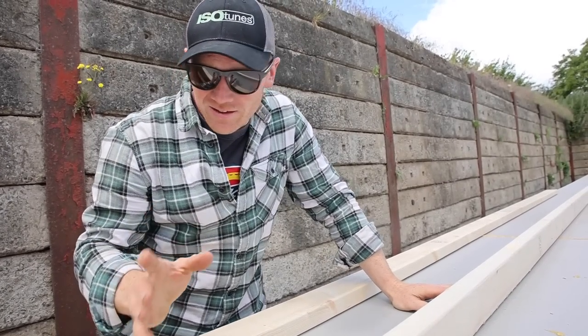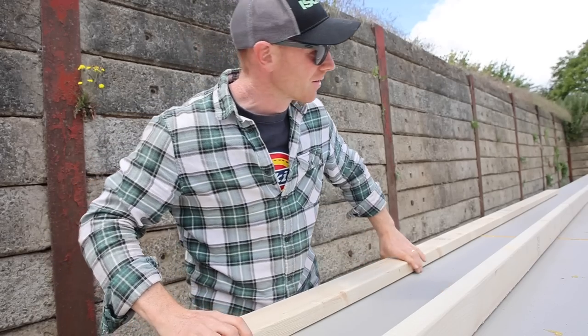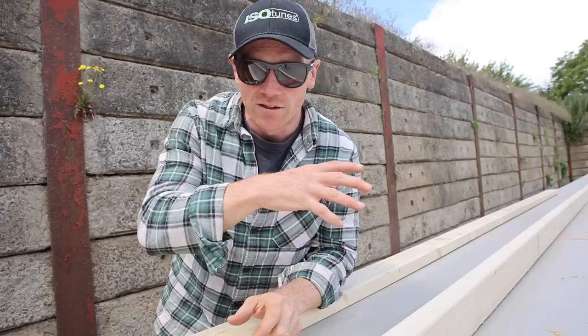First up, how did I design it to start with? Because we've changed a lot over the last six months. We designed this six months ago on our sofa at the old house, but times changed, opinions change, and just our design of the house has changed.